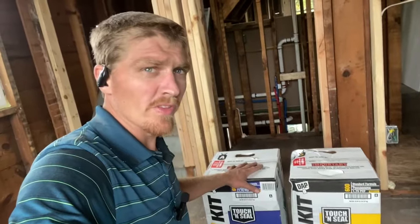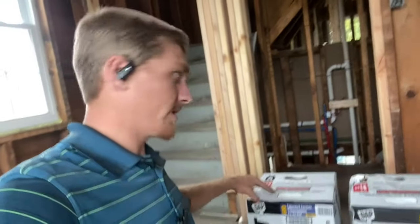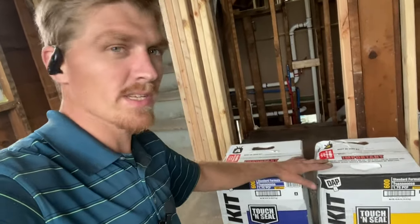I am finally trying out the DIY spray foam. I'm going to be trying out two different kinds. I have the DAP Touch 'N Seal, the two-part kit — part A, part B. 600 board feet is what this kit covers.